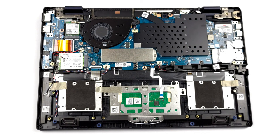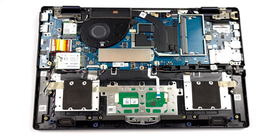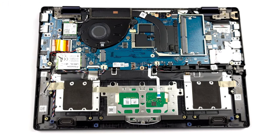There are some upgrade options as well. For memory expansion, you get one SODIMM slot which fits up to 32GB of RAM. As for storage, you can swap the original drive via an M.2 PCIe X4 slot.